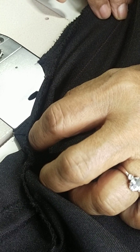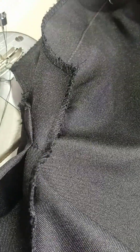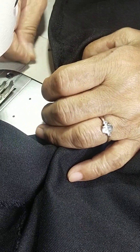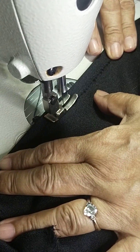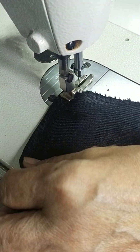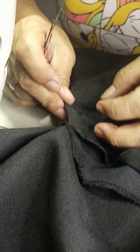Okay, stitching the zipper brake down to the slit. After stitching the zipper brake, stitch naman the slit. Sa slit, first is half-inch stitching on the left side. Stitch natin yung left side half inch lang all the way down.